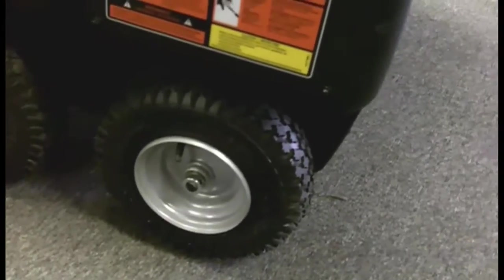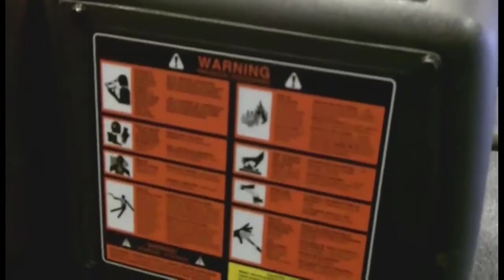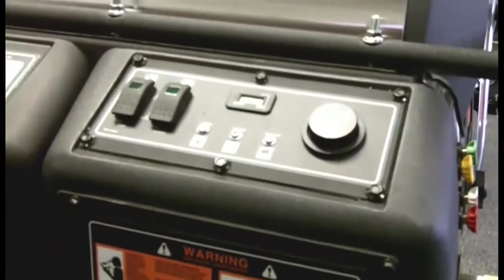Look at the size of the tires and wheels — they're about a third larger than they were before. All the Landa equipment has English, Spanish, and French labels on it. It's all UL certified to 1776 specs.